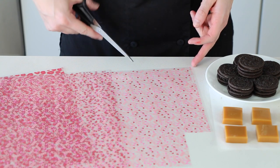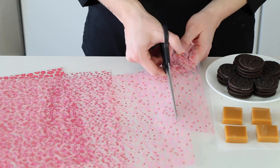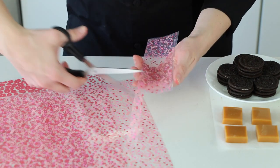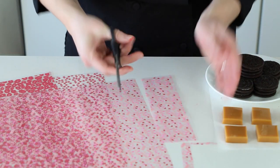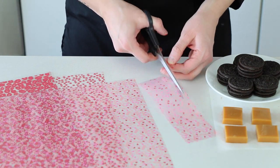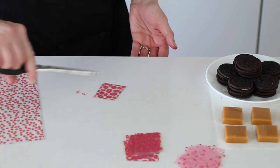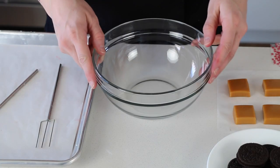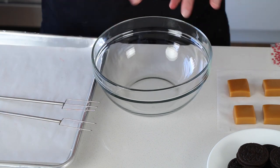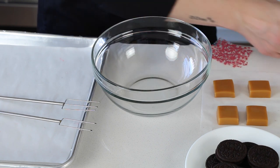Now I'm going to prepare my transfer sheets by cutting them into squares big enough to cover my full caramel or my full Oreo. Keep in mind as you're handling the transfer sheets, they are heat sensitive — I have really hot hands, so I like to grab them on the edges and try to touch the pattern as little as possible. Here's how I set up my workstation: I've got a sheet tray with parchment paper to place the chocolate on, my forks, a nice deep bowl for dipping, my caramels and Oreos, and I've placed the transfer sheets on the edge of the counter so they're easy to grab.